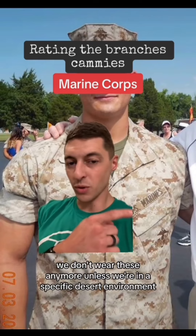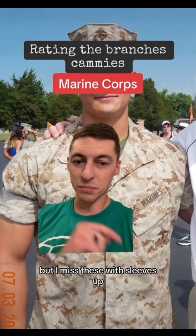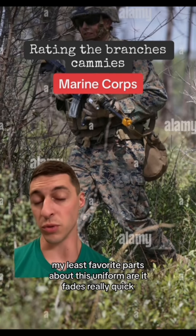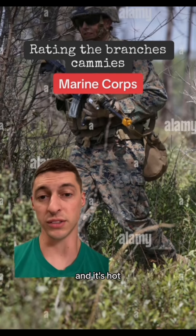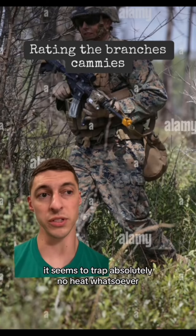I do miss the deserts — we don't wear these anymore unless we're in a specific desert environment, but I miss these with sleeves up. My least favorite parts about this uniform are it fades really quick and it's hot. In the summer months you're just sweating your balls off, and then in the winter months it seems to trap absolutely no heat whatsoever.